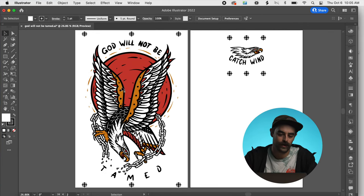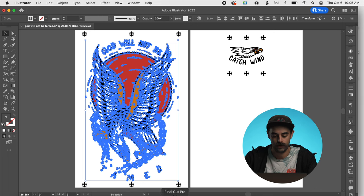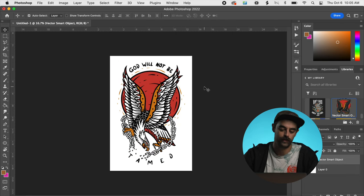This is my Illustrator file and we got this cool design, but what colors are these? We got some red, we got some gold. We're just going to highlight this whole thing, Command C — we're copying it and we're jumping over to Photoshop. We used to be able to do this in Illustrator, but they kind of took that feature away from us, so we have to do it in Photoshop now. I just pasted the design.